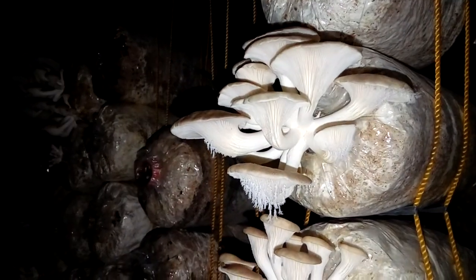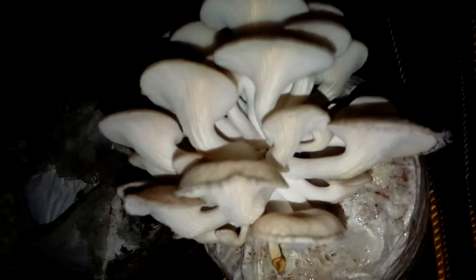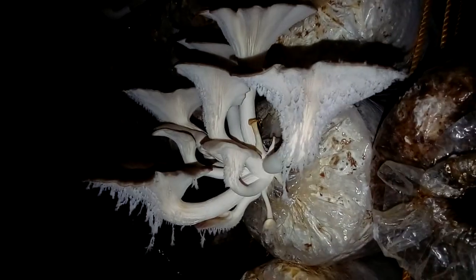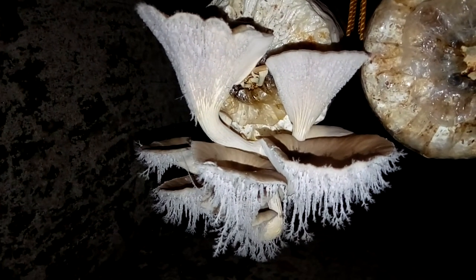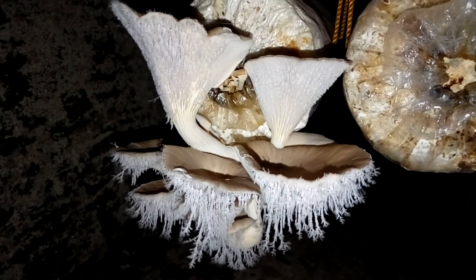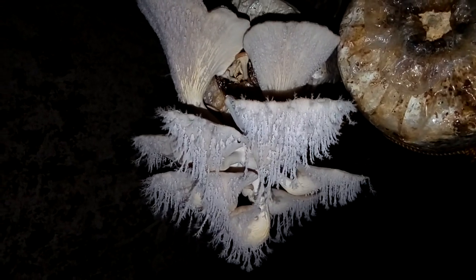I want to show you this pretty frost. Can you see the frost? These are spores — aren't they pretty? Pretty spores. This is what I want to show you. Look at them sway. Very beautiful.